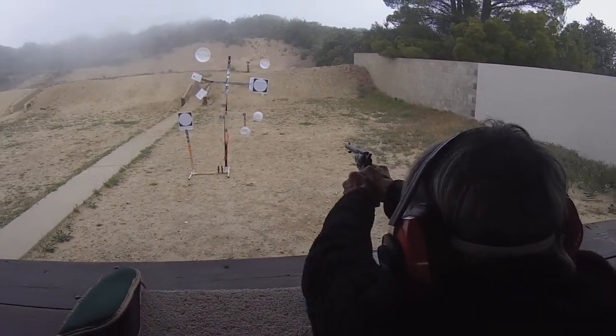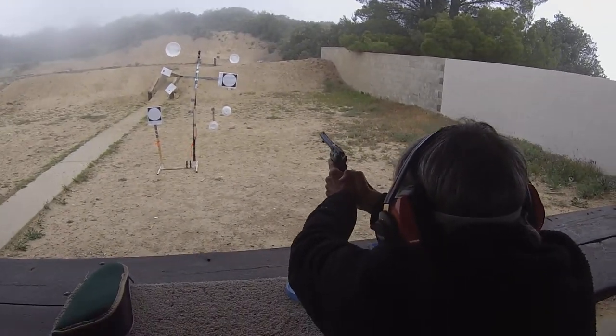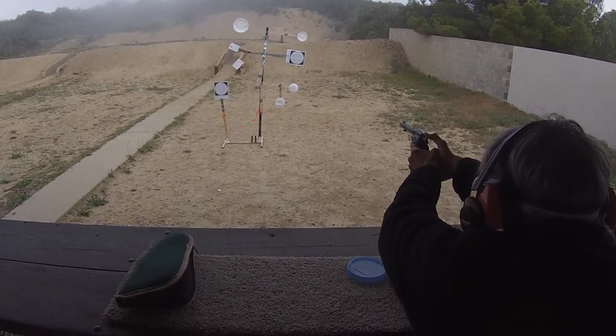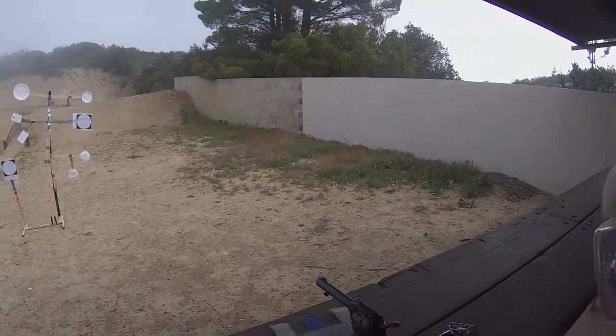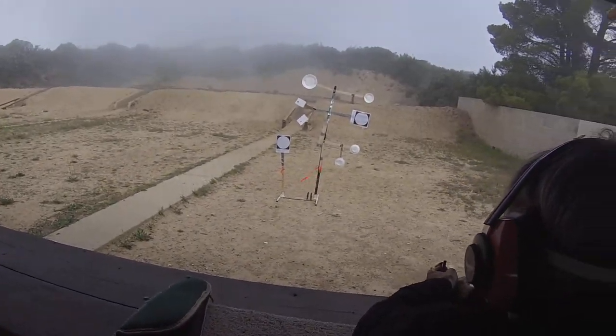Ready position. Switch hands. Full cock. When you're ready, you may fire. That's real good — 12 o'clock and about two inches off center.